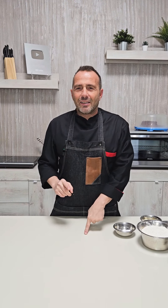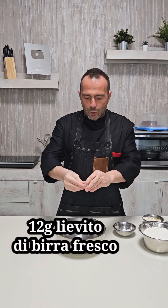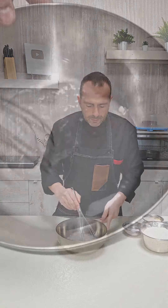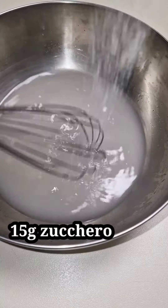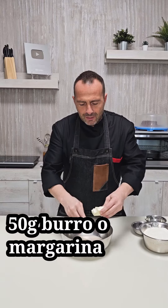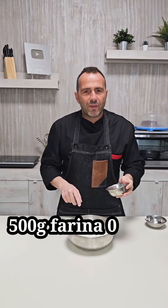I want to replicate them at home. We make the dough by hand directly in a bowl. We add the water to a container, crumble in the yeast and dissolve it. Then we add the sugar, the butter in pieces, all the flour, and the salt on top of the flour.